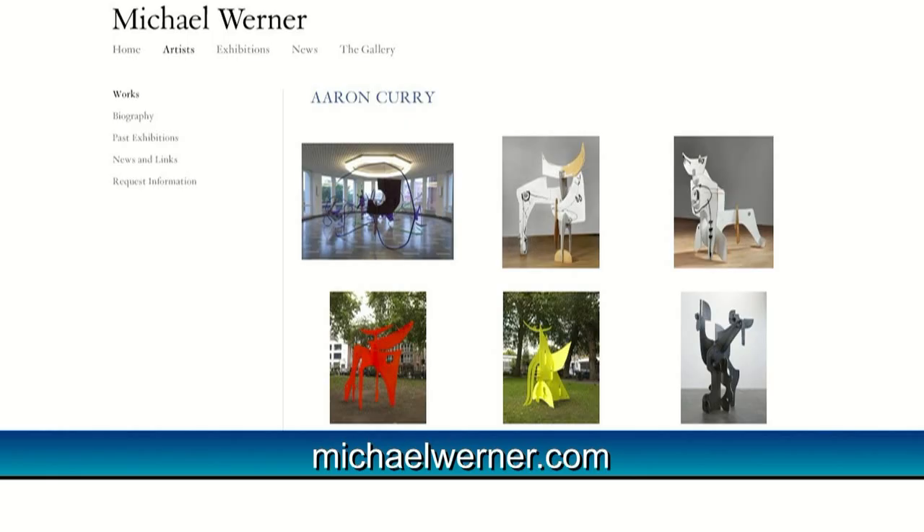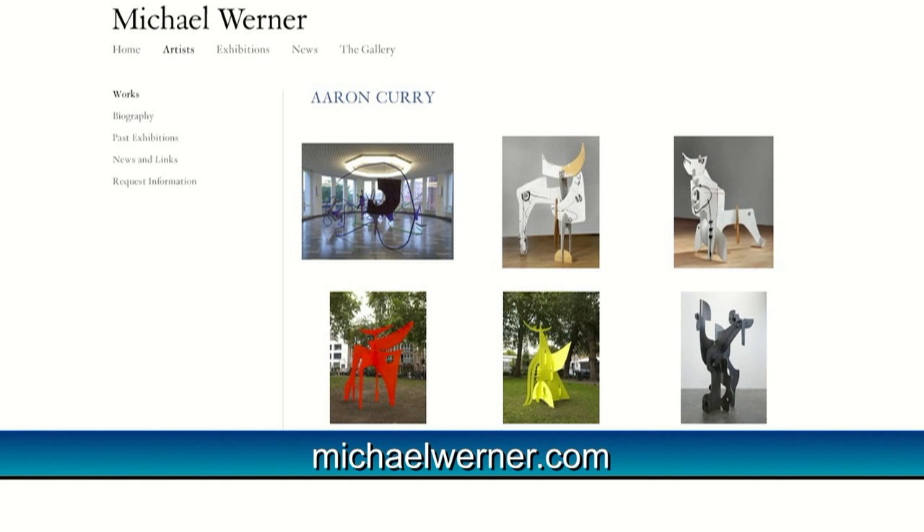We want to thank Aaron for speaking with us. The exhibition is up through August 21, 2011. Aaron is represented by Michael Werner Gallery, and more information on him can be found at their website, michaelwerner.com. More information on Statuesque can be found at nashersculpturecenter.org. That's it for Art This Week. Thanks for watching.